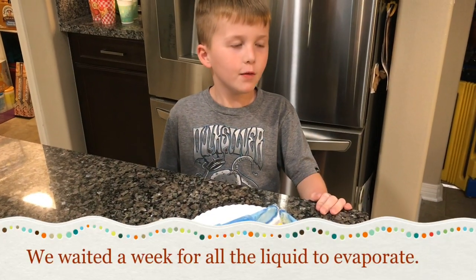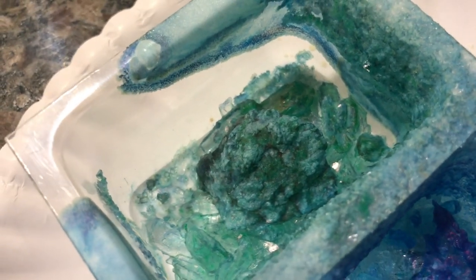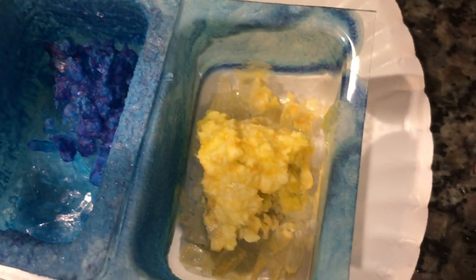After waiting a week for the water to evaporate, here are the crystals. On the green one, the rock has kind of a big blob of crystals, but down below there are more clear crystals. The blue spread to the other containers and came out well — there are clear blue ones down below and darker blue crystals on top of the granite rock. The yellow one is kind of like the blue one, but the blue turned out the best.